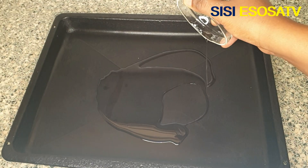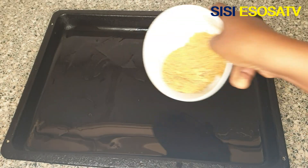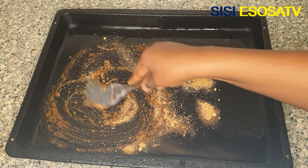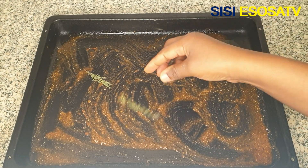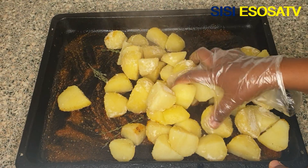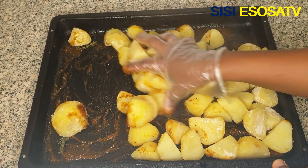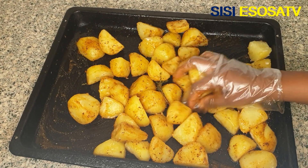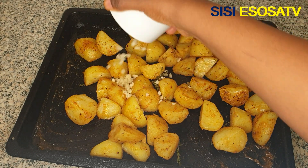In a baking tray I'll add some vegetable oil, then add the mixed seasoning, the base seasoning, and the fresh chopped garlic.